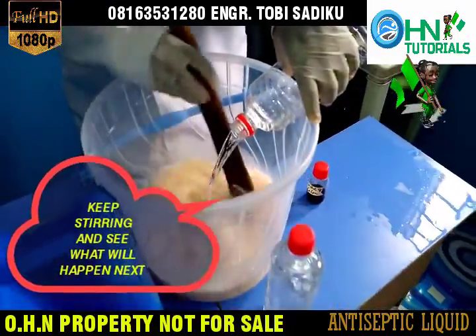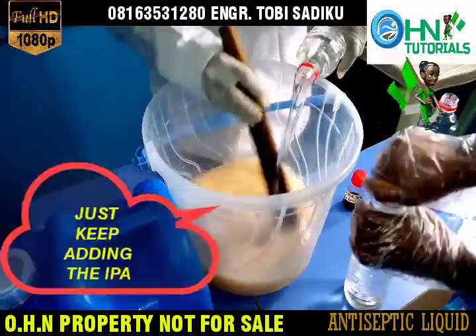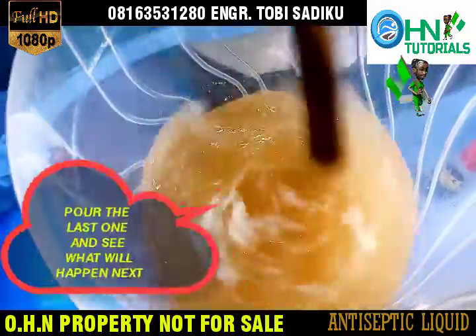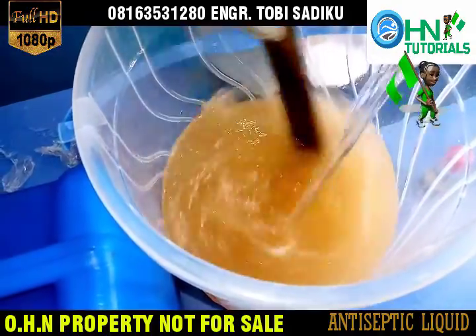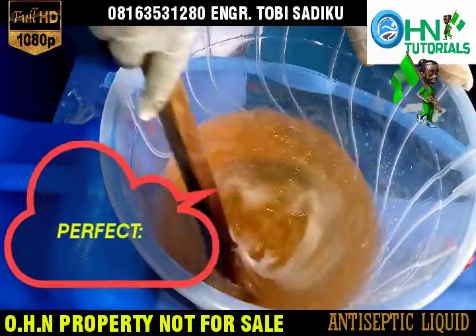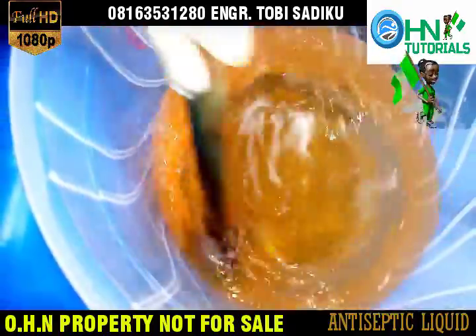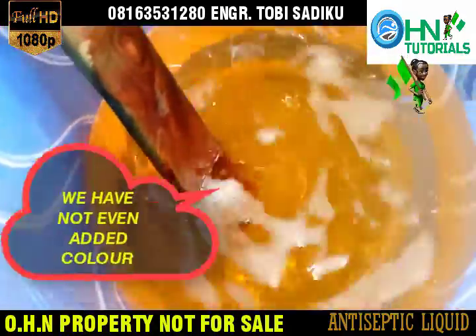Keep stirring and see what will happen next. Pour the last one and see what will happen next. As you can see, the solution is becoming clearer — perfect. We have not even added color yet.